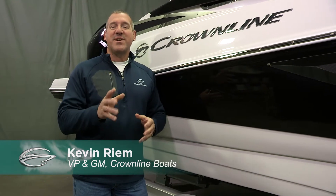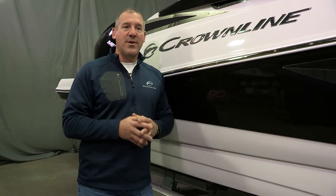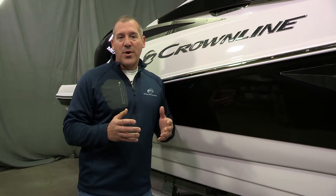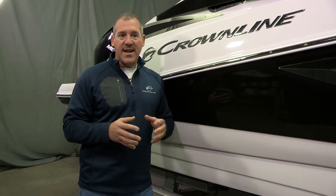Hi, my name is Kevin Rehm. I'm Vice President and General Manager at Crownline Boats and we're here today to do a product walk-around video on our brand new E255XS. This is an exciting new boat. The style lines of this particular boat are second to none. In fact, we're so impressed with the look and feel on the water that this boat was selected to be the cover of Crownline's 2019 catalog.